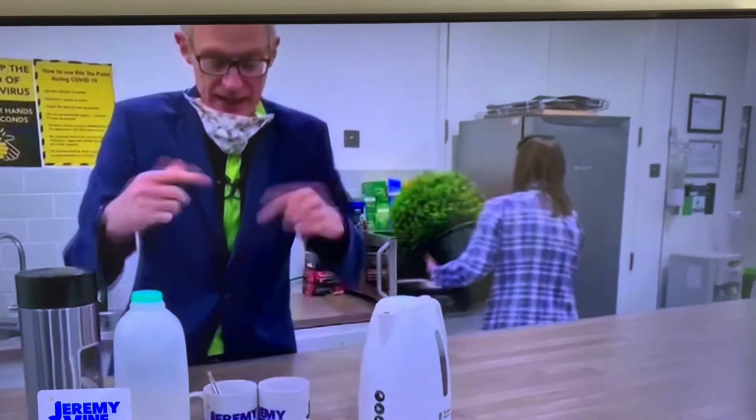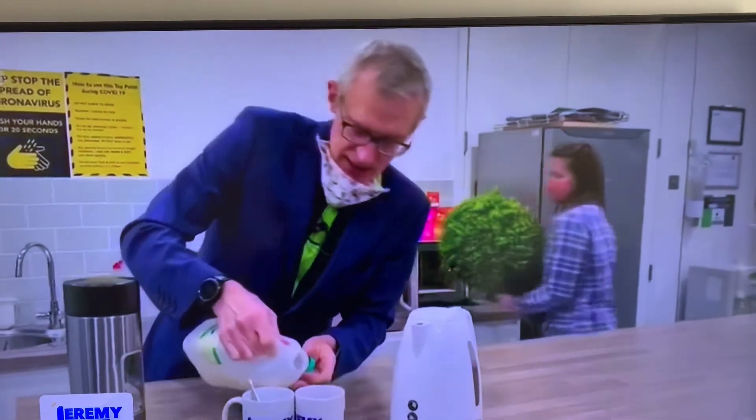Right, I'll now complete the tea making, and we'll see what it tastes like.